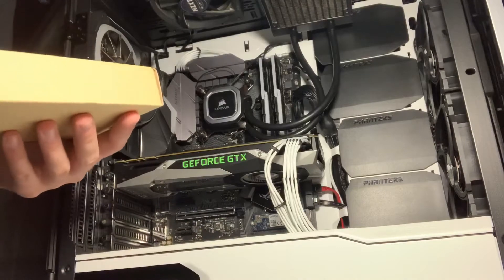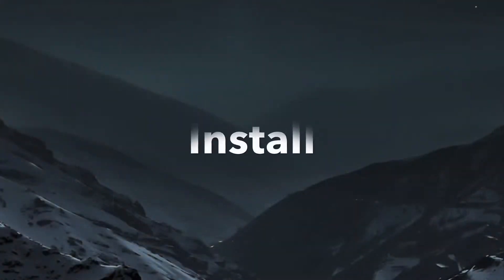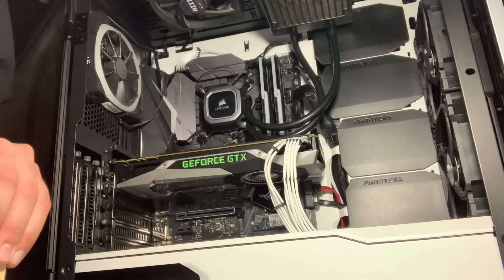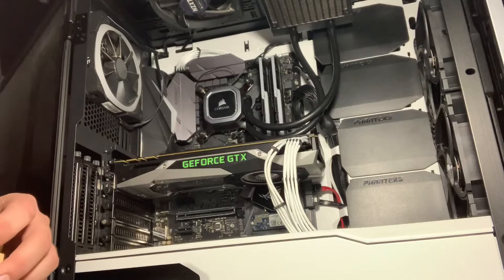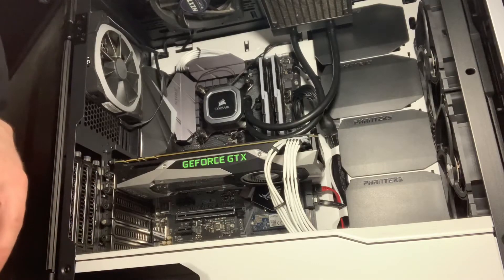Now we have the old one out. Now that the old card is removed, we are going to get to installing the new one. This is a fairly non-invasive process because you don't generally have to plug anything into the power supply.